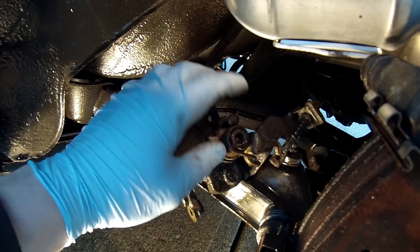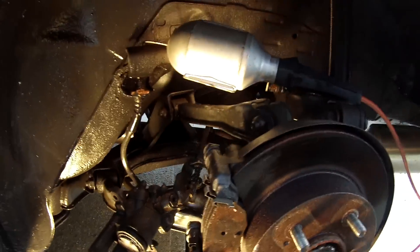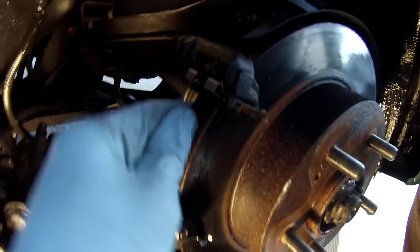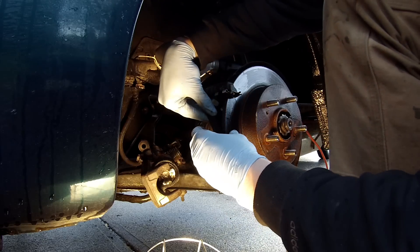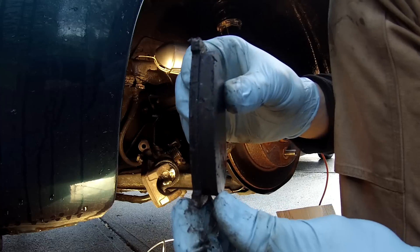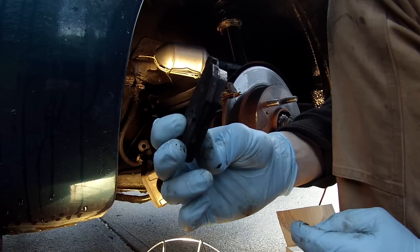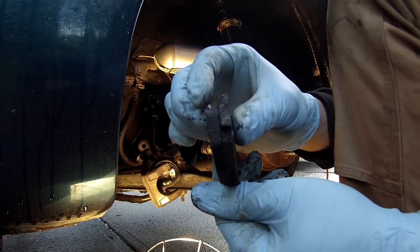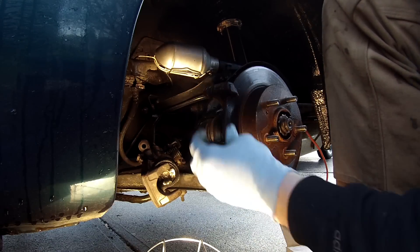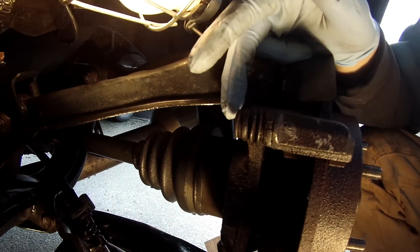Removing the caliper from the mounting bracket — just this bolt here and this bolt here. I'm not sure how this happened but this is supposed to be up against this bar here. With the caliper off we can take out the brake pads. The wear on this one is pretty uneven — look at that, it's really bad, so these rotors might be warped. To remove the mounting bracket there are just two 17mm bolts here.